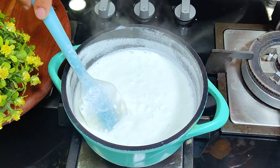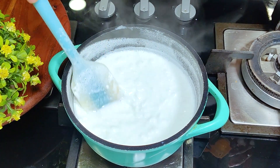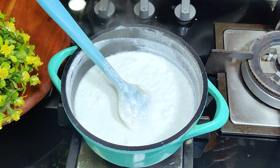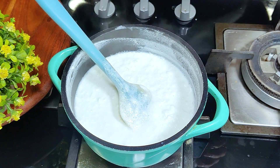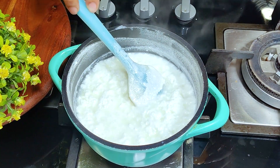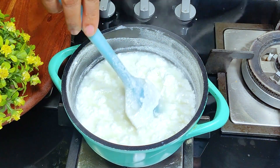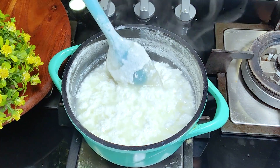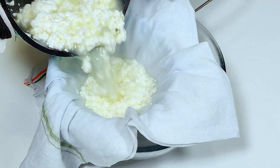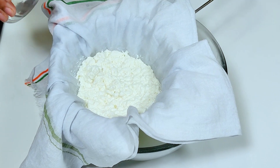After turning the gas off, give it a little time — don't worry, it will curdle on its own and become soft. You can see there is a very good curdle. Strain it in a muslin cloth and add some cold water on it.